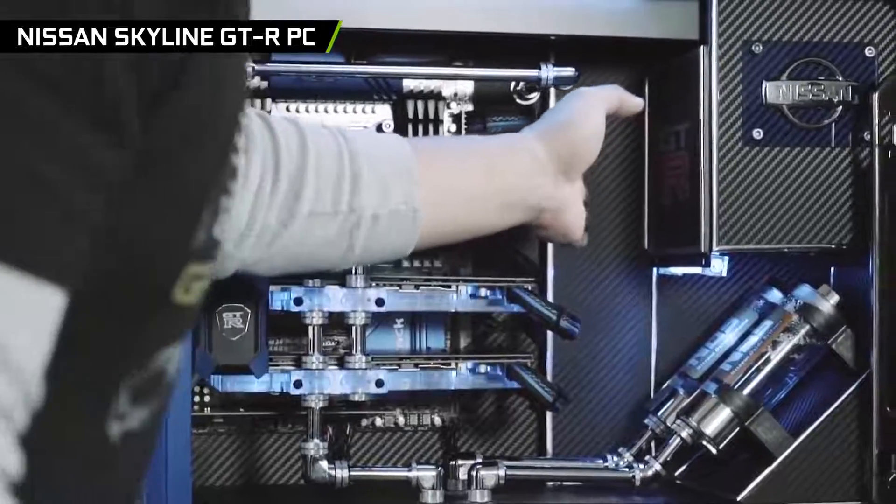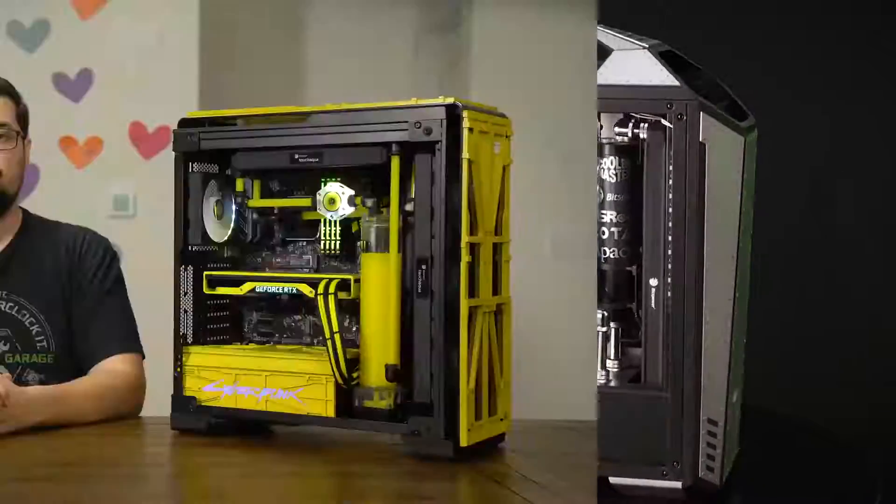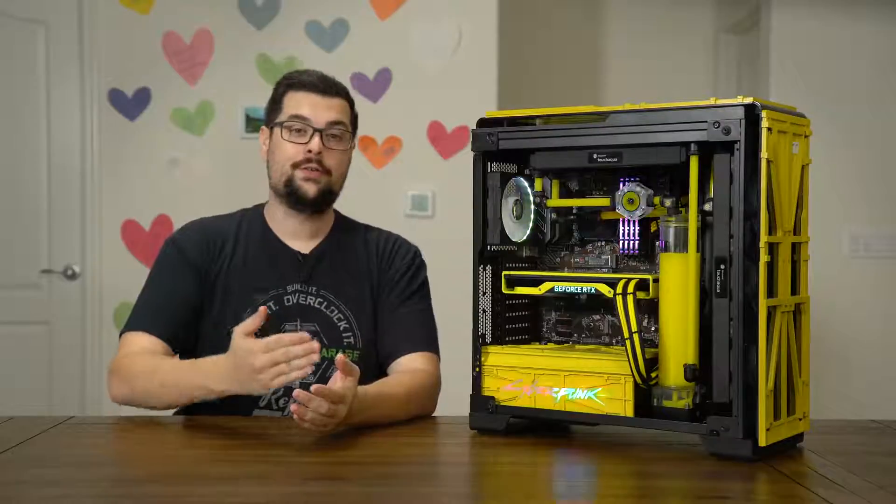To help us with this project, we enlisted the help of Ranihara out in Japan, who has been on the show a couple of times already with some awesome themed builds, and we knew that he could deliver. So here it is, in all of its glory.